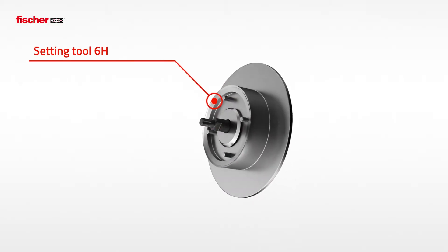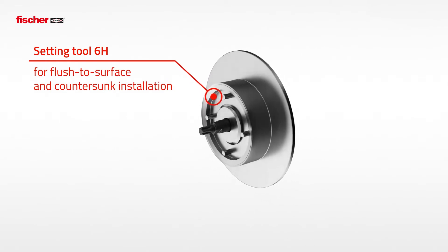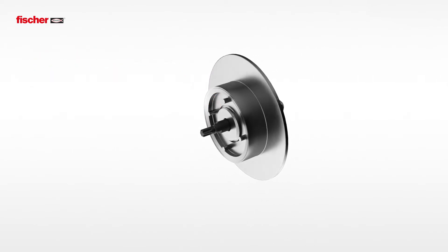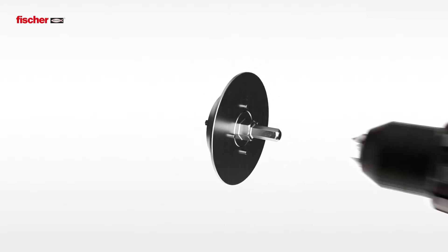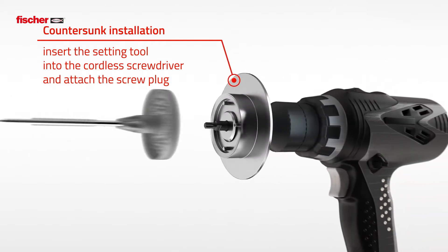With the new setting tool 6H, the anchor can be installed flush to the surface or countersunk, for example in polystyrene. The setting tool is inserted into the cordless screwdriver and then the pre-assembled screw plug is attached.